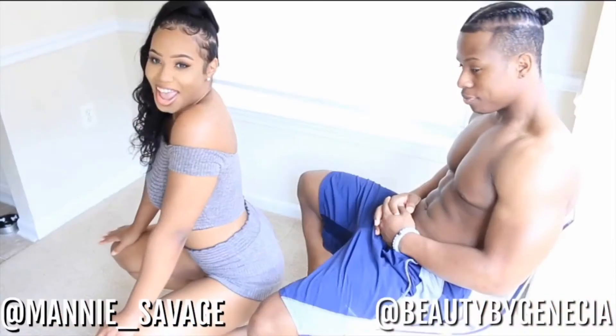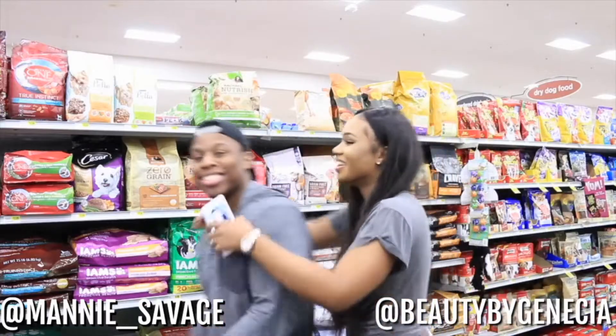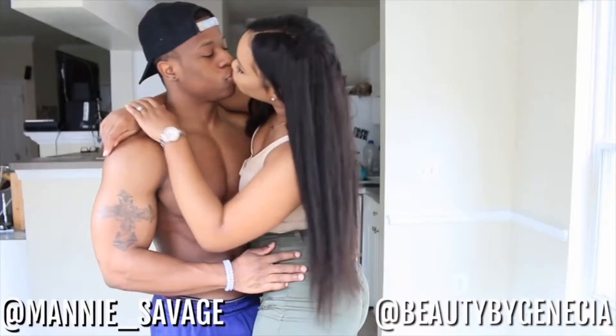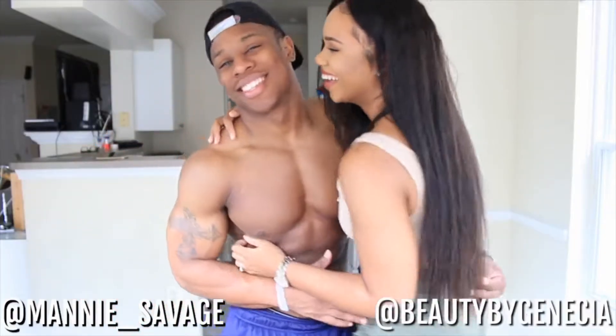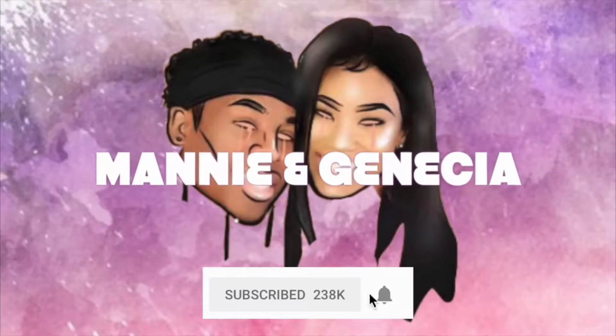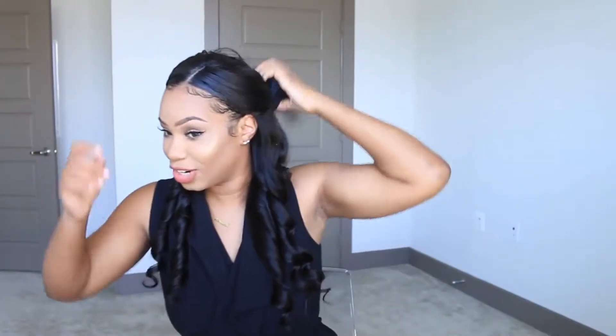I am currently getting ready right now, this is how I'm just gonna start off today's vlog. Manny is currently just getting out of the shower, getting ready and all that jazz.